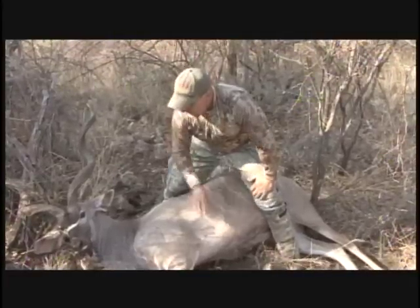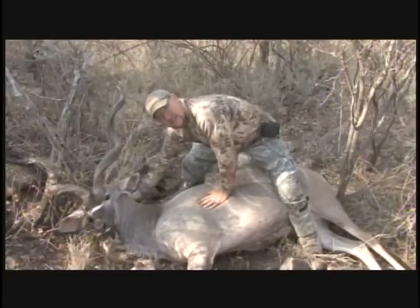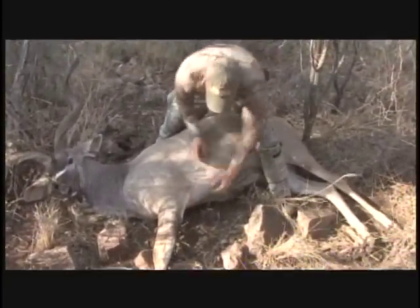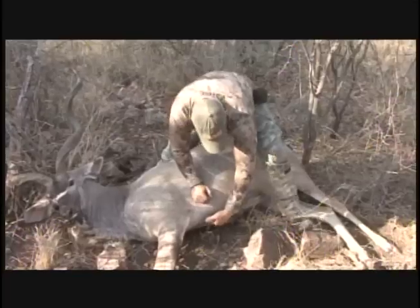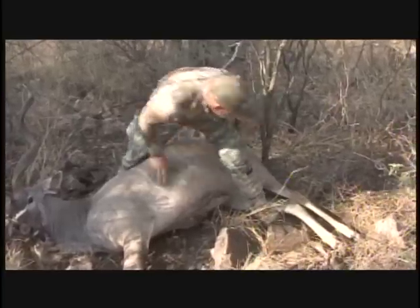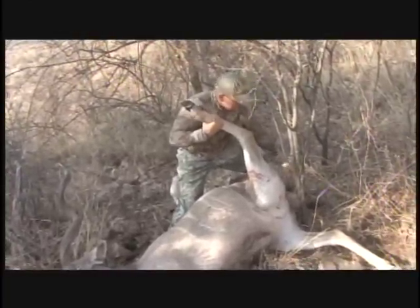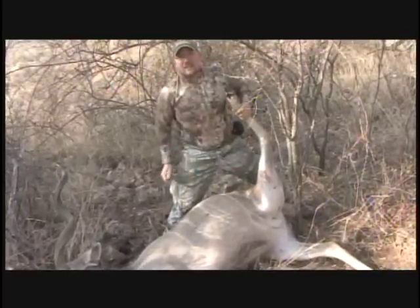If you want a full body mount, the difference is you want to make a relief cut behind the head, down the back of the neck so you can pull your skull and horns out. You're going to cut from your foot all the way up this line, and again we like to come in a V, leaving enough brisket here so the stitches will be covered. Then the line goes right down the belly, right to the back, just one side or the other of the privates of the animal. You come to the seam and right down the back of the leg. That gives you a full-body, belly-skinned animal.